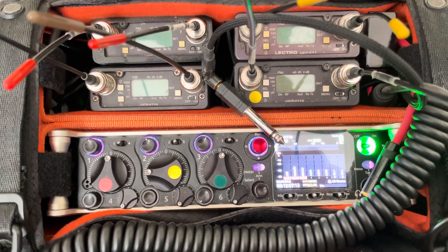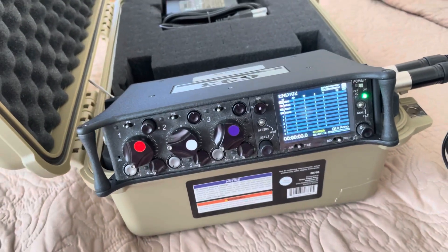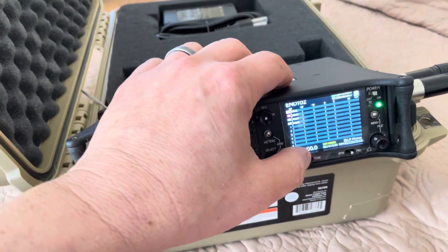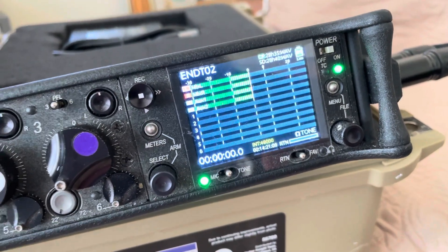I'm going to use my 633 because this is a good excuse to pull it out and make sure it still works. I drag it with me all the time. I'm starting tone on the 633. I've got a left indent there.